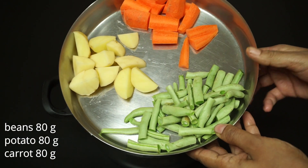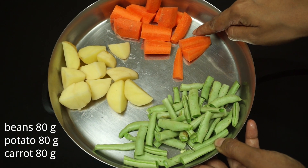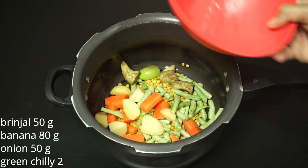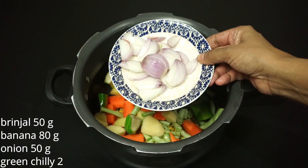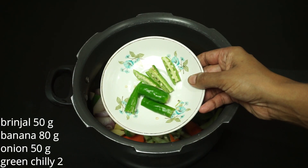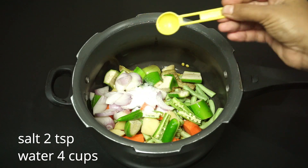I am going to put 4-5 grams of beans. 1 medium-sized oil. 1 carrot. 2 pieces of beans, 1 piece of beans, 2 tablespoons of beans. Add 2 teaspoons of berries and 4 cups of water.